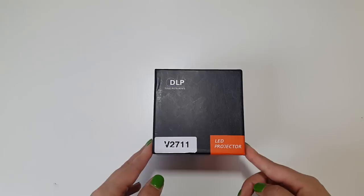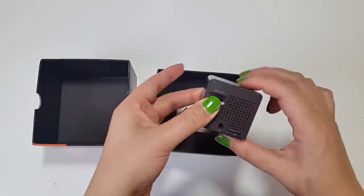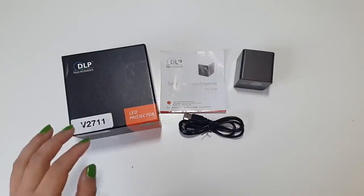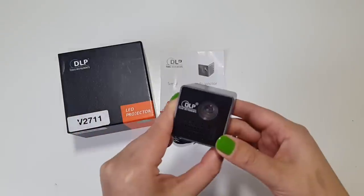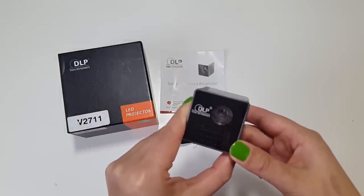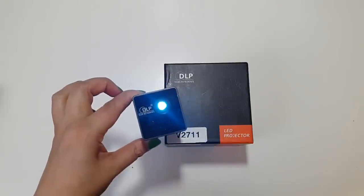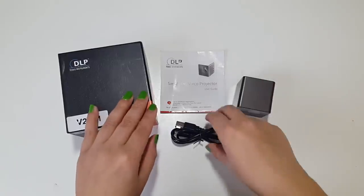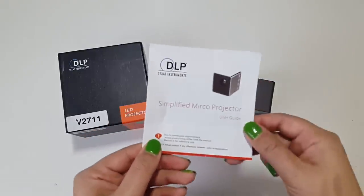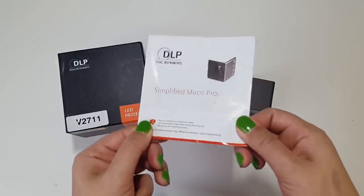So guys, let's unbox this. Here we have it — the 2017 hottest ultra mini DLP projector. In the box we have the DLP projector, a micro USB cable, and the standard English user manual.